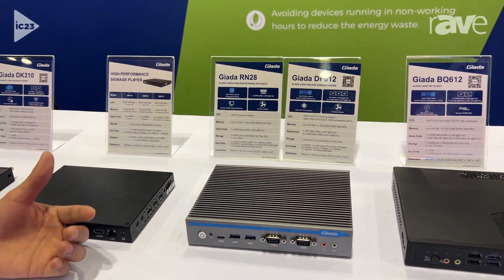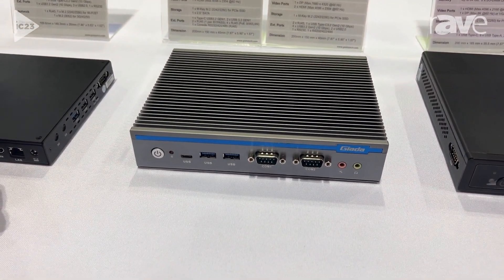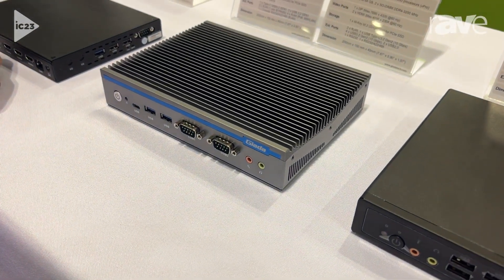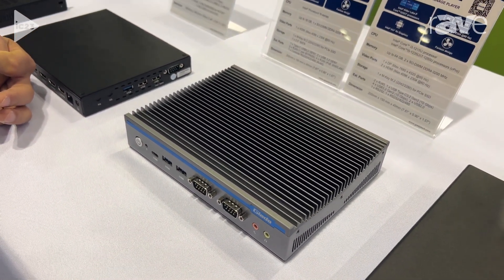The key features for this product are: first, it can support Intel N-series processors; and second, it can support up to 6 RJ45 outputs, while four of them can support the PoE function, supporting a maximum of 30 watts per output.